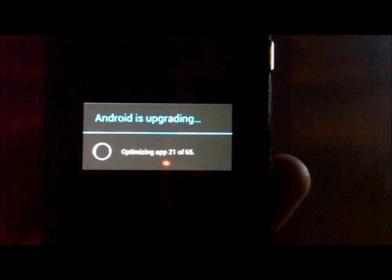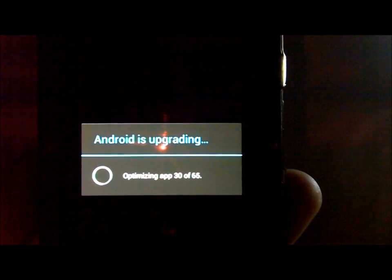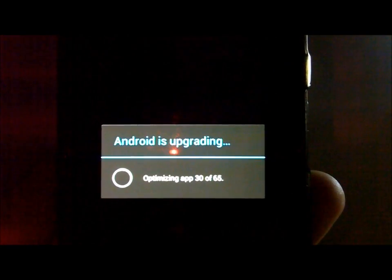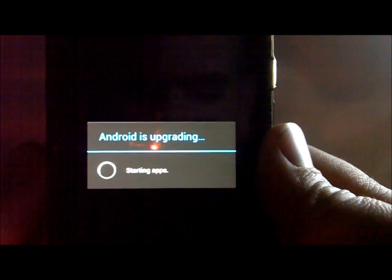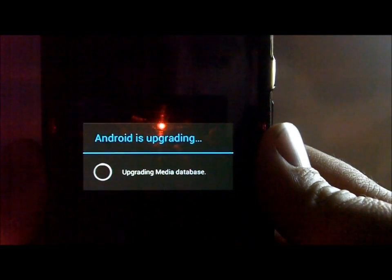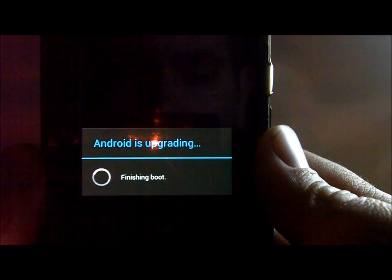There's your standard boot animation for the Droid Razr. Give this thing a good 10 minutes to run through the boot animation - be patient, it has to rewrite a bunch of files. Now you can see 'Android is upgrading' - it's optimizing all of our apps. It will run through this and then boot up. It's now updating media database and updating contacts, then finishing boot.